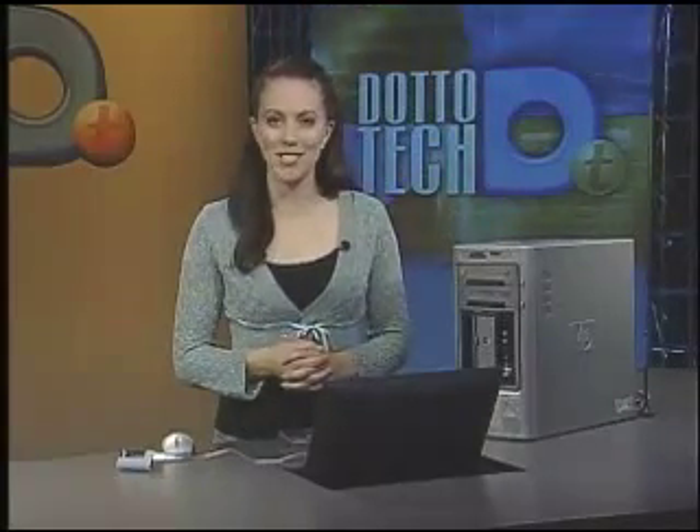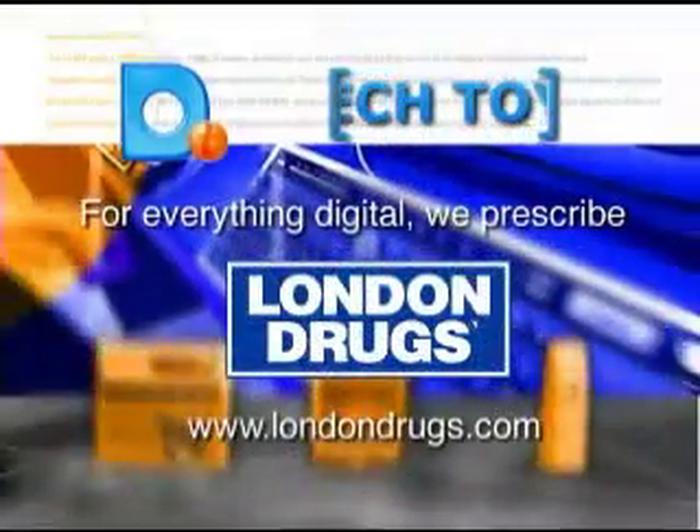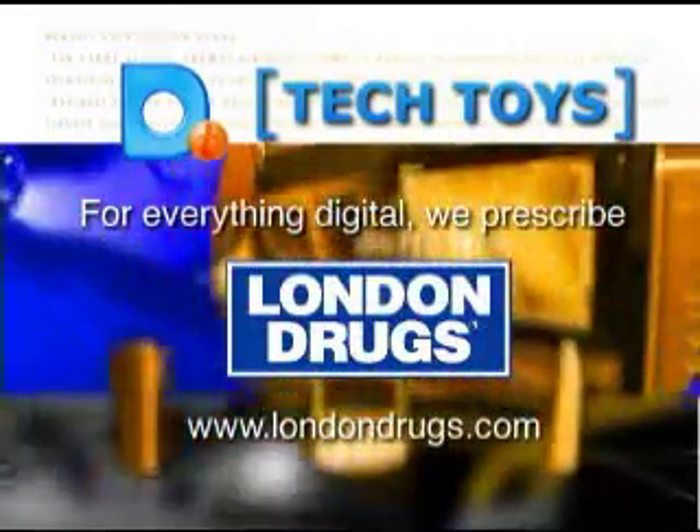There's a product you can call your own, so fear no more. Don't return that MP3 player to the store because you don't know how to get the music you want onto it — you now have a very easy and non-intimidating aid to help make your music portable. For everything digital, visit a London Drugs store or click on www.londondrugs.com.